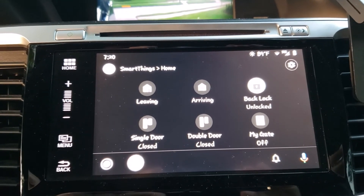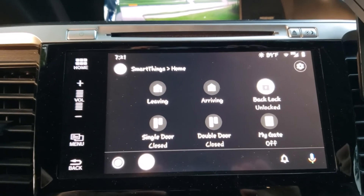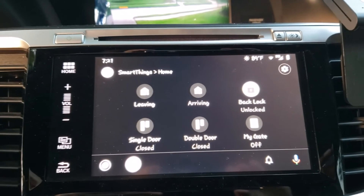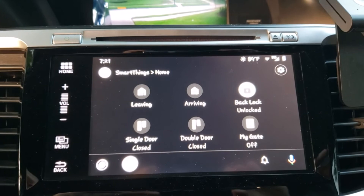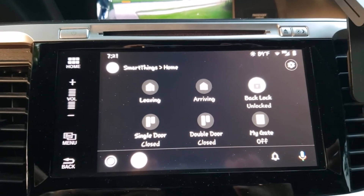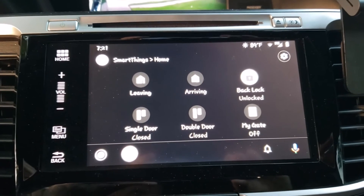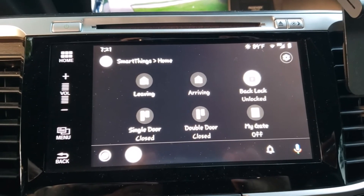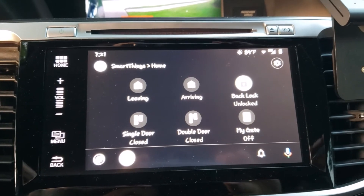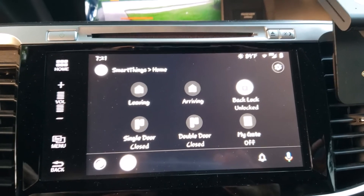One of the scenes is called arriving, and that's the scene that executes by presence sensor automatically. It doesn't actually happen automatically — it gives you a notification and allows you to press the screen to execute it. Or you can do it manually through this icon. There's also a button for my single garage door, double garage door, and the virtual switch called MyGate that I've been describing in the video.